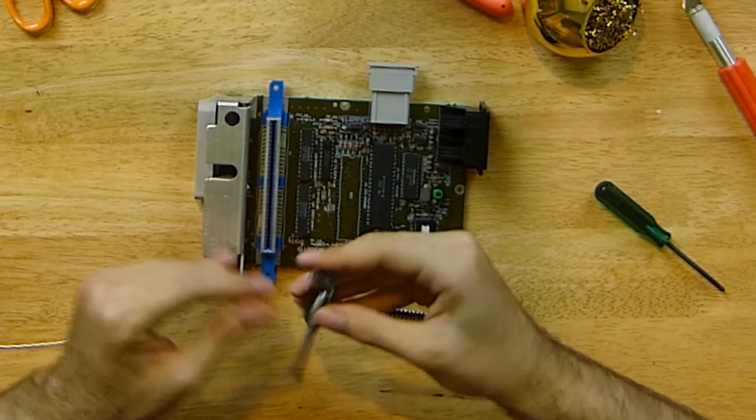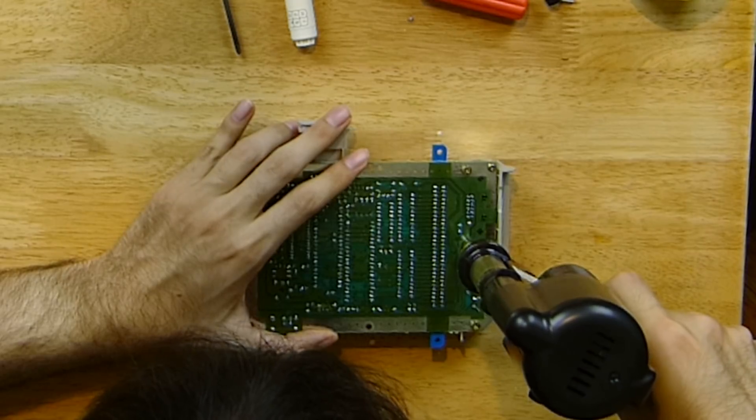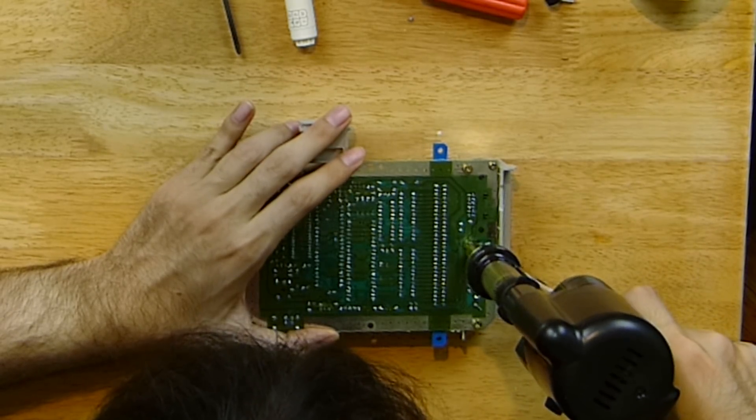At this point, you should check if the console still works — you can test the console while it's open. After that, you'll need to desolder the console's voltage regulator, the 7805. It's the chip that's screwed onto the heat sink.